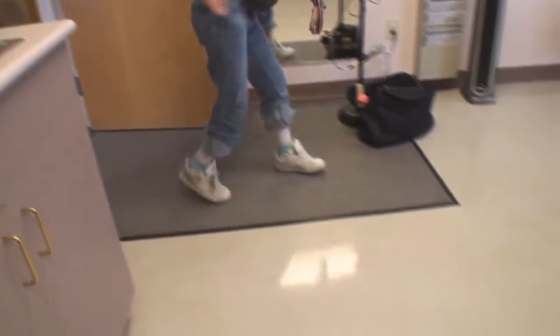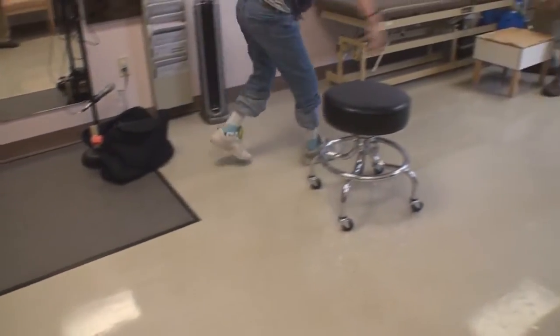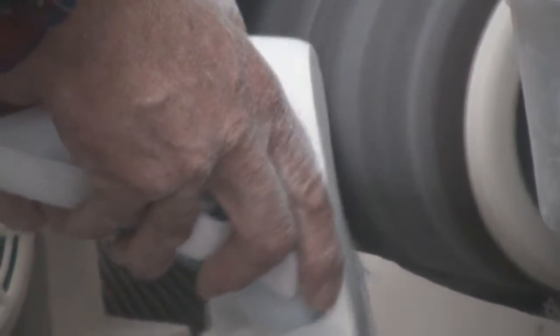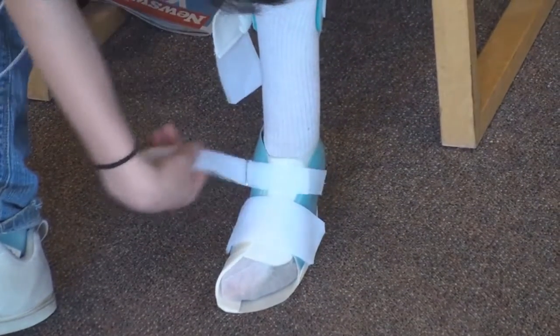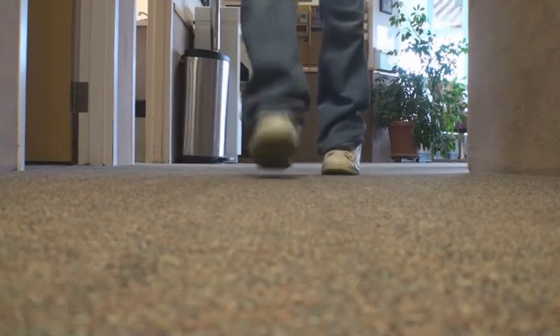Still too high in the back? The heel lifts too high. Usually it takes a family at least two weeks to build up full wearing time if they're fairly new to braces, and to confirm that everything's working.